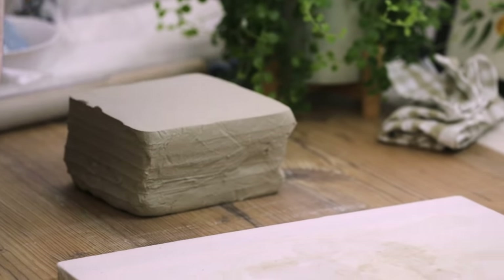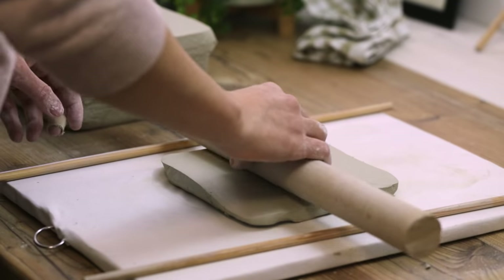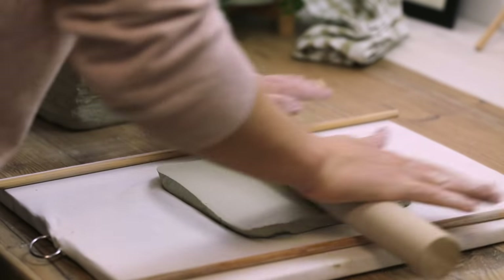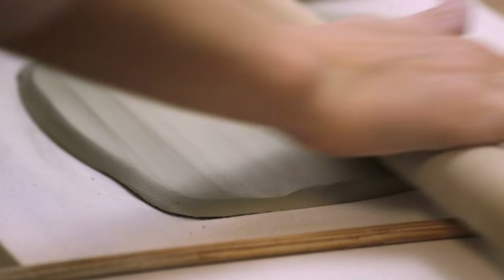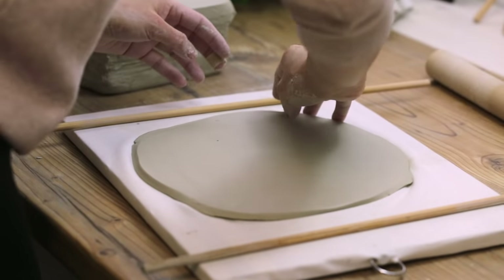As my working surface I use a wooden board that I stapled some fabric onto — that prevents the clay from sticking onto the board. To get an evenly thick slab I use two dowels that I place next to the clay for my rolling pin to roll over. These also determine the thickness of my slab, so in this case I chose 6mm thick dowels.